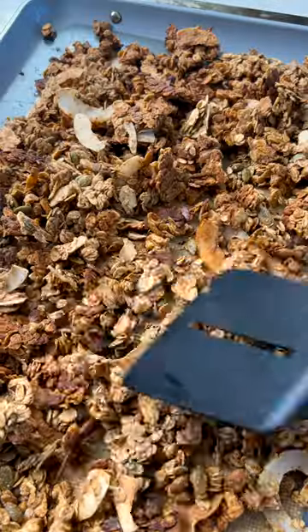Then we're going to transfer it to a lined baking tray. Bake this on the bottom rack of our oven for about 27 minutes, flipping it gently after about 20 minutes have passed.